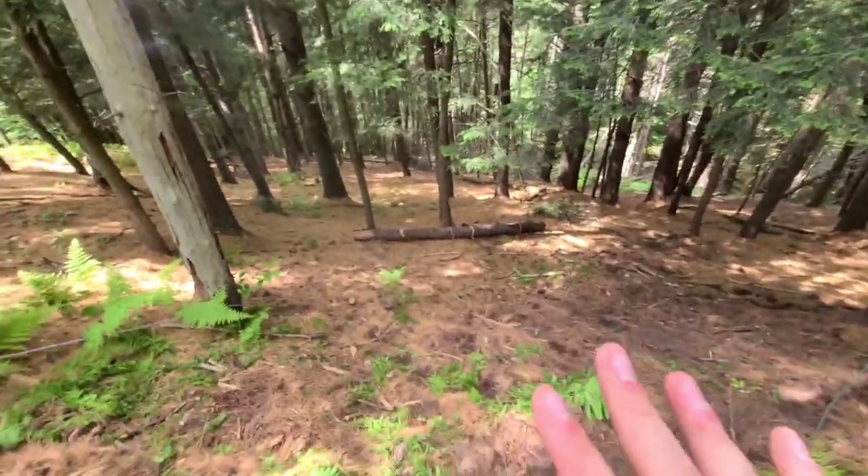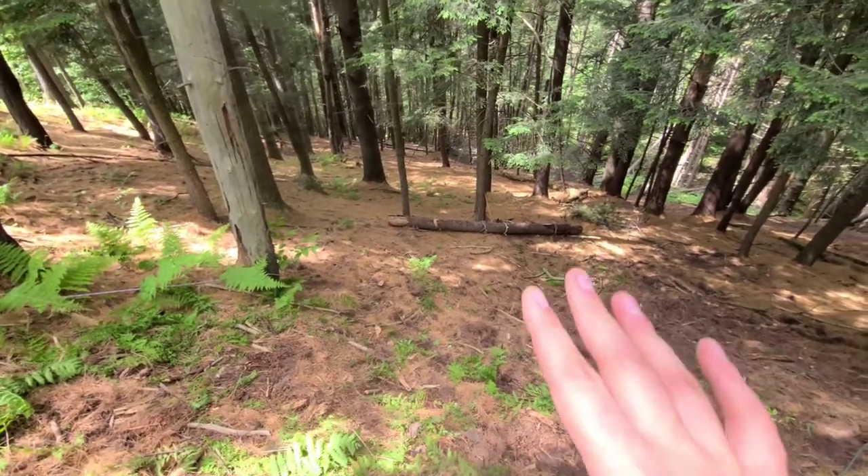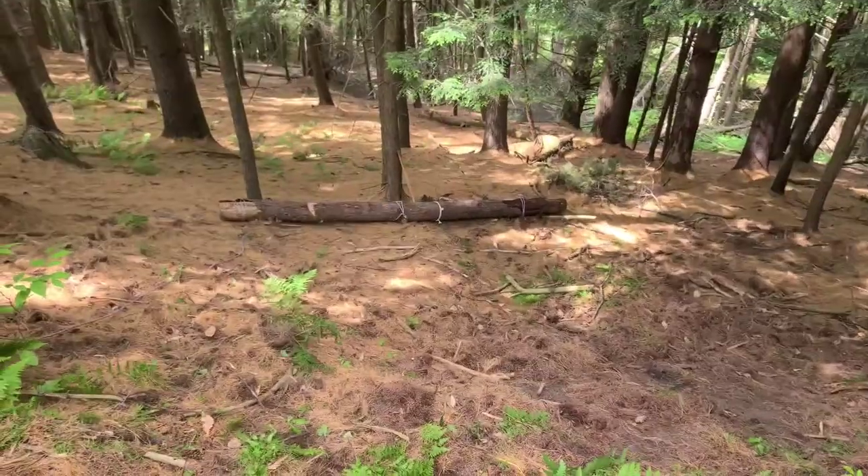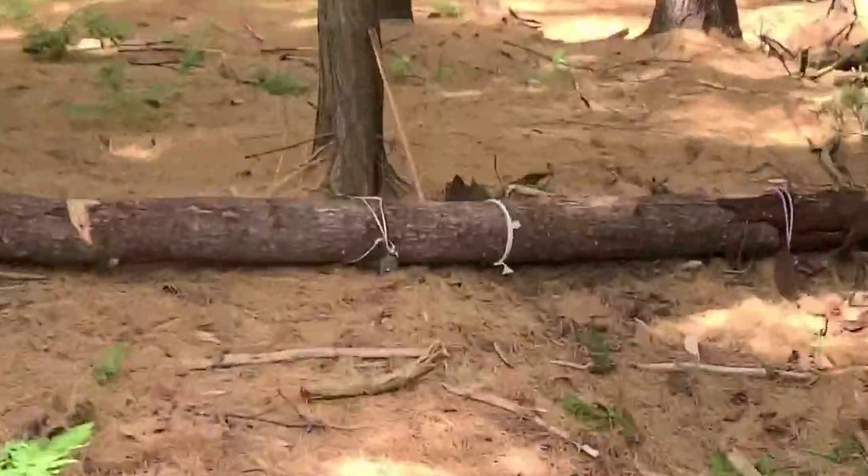Proof of concept — suspension rope style works. I at least moved it up 20 feet of elevation. Something just popped and the log wanted to go free.